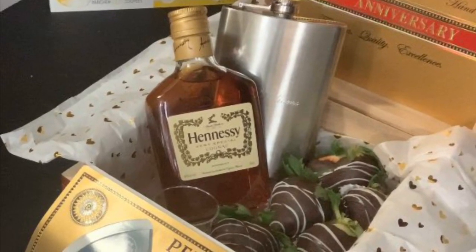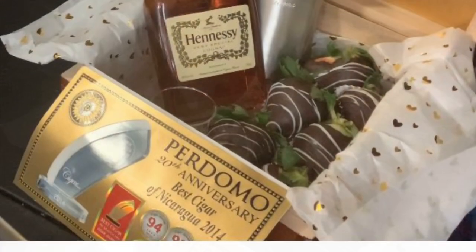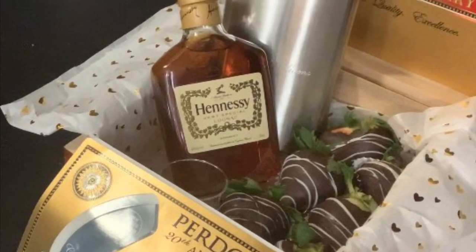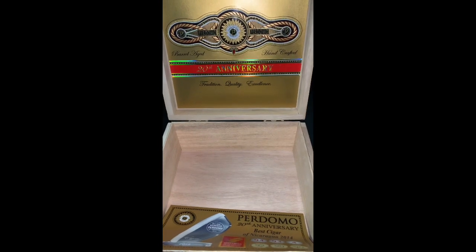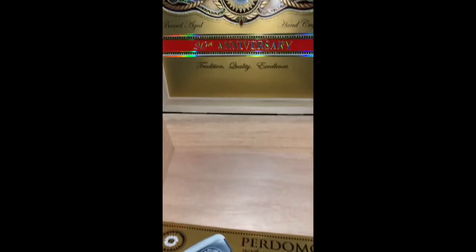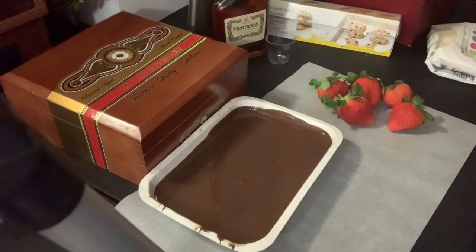Today I'm going to show you how to make a very simple, very inexpensive gift for the special man in your life for Father's Day or Valentine's Day. I began by finding a variety of cigar boxes which run about $2 a piece. Inside of the boxes are absolutely gorgeous and you can stuff them with anything you like, but today we're going to do something extra special.